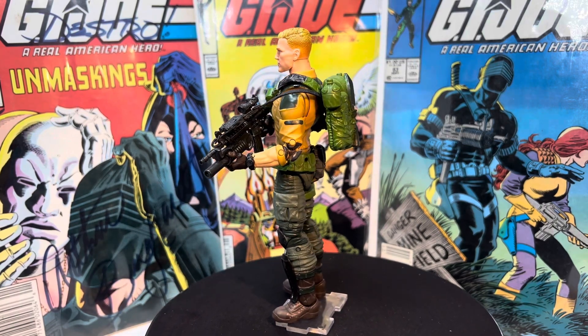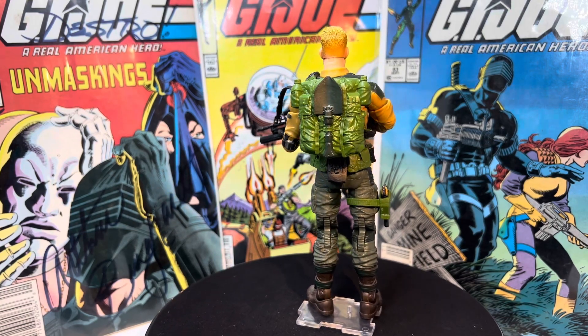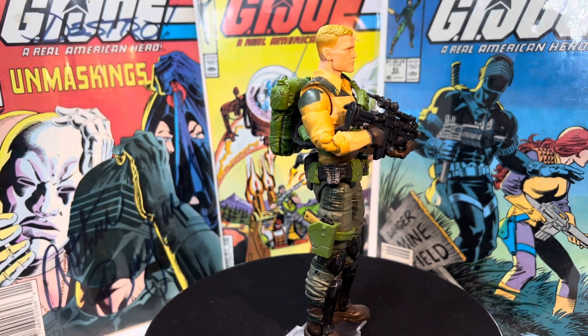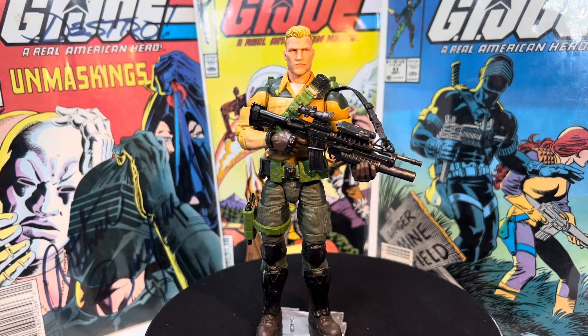It just looks so good, and the hair, the haircut — it's just great. I'm excited to get that retro Duke, but I got a feeling I'm definitely going to keep this one, and we'll kind of trade off who we photograph. We'll see.